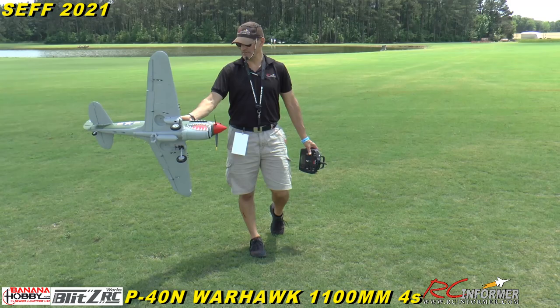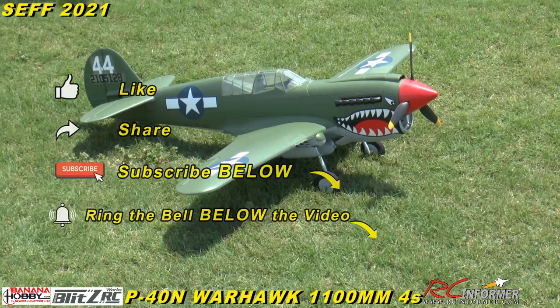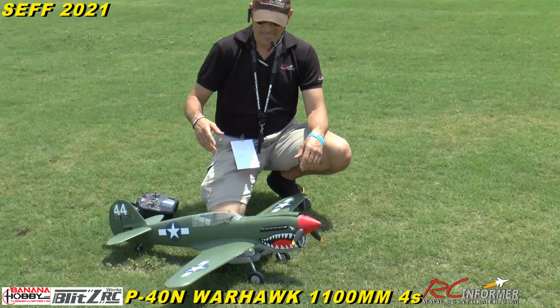Hey guys, Rich here, welcome back to the RC Informer YouTube channel. I've got Adam Hampton helping me film again. We're at CEF 2021 and I have the Banana Hobby 1100 millimeter P40N Flying Tiger. It's brand new — I flew it yesterday for the first time.